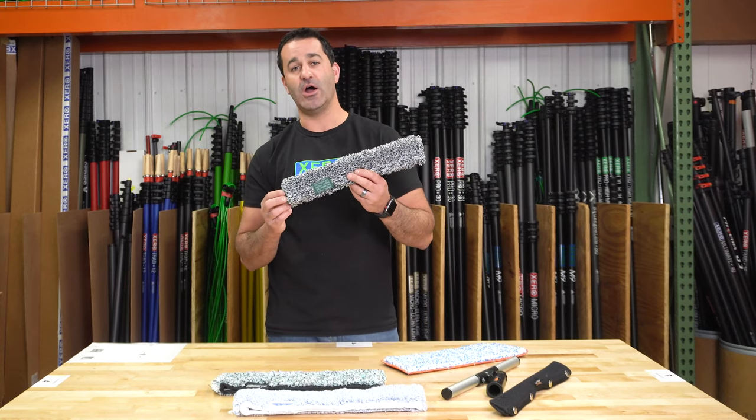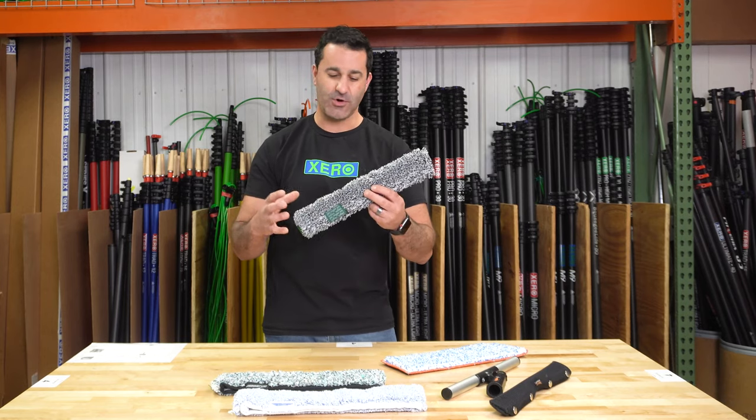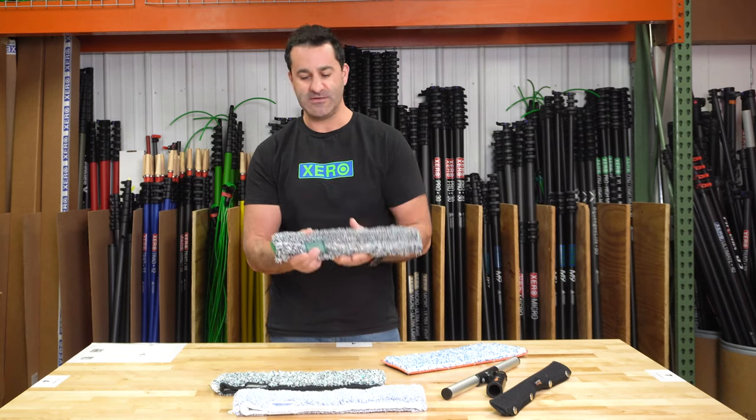Next, a newer product — this is the Unger Black Series. Again, holds a lot of water. I think we're seeing a theme here: Steve-O likes to hold a lot of water for those outside scrubs. Aggressive, really nice sleeve, works well.